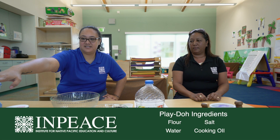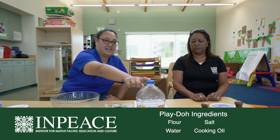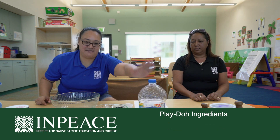What you would need to make Play-Doh is flour, salt, water, and oil — any kind of oil, whatever oil you have at home. We have vegetable oil because that is what we have at home.